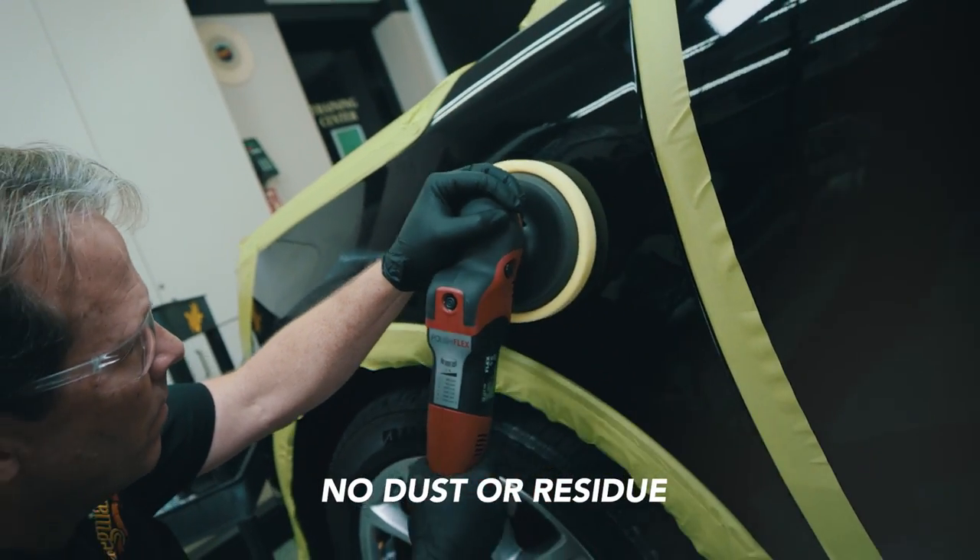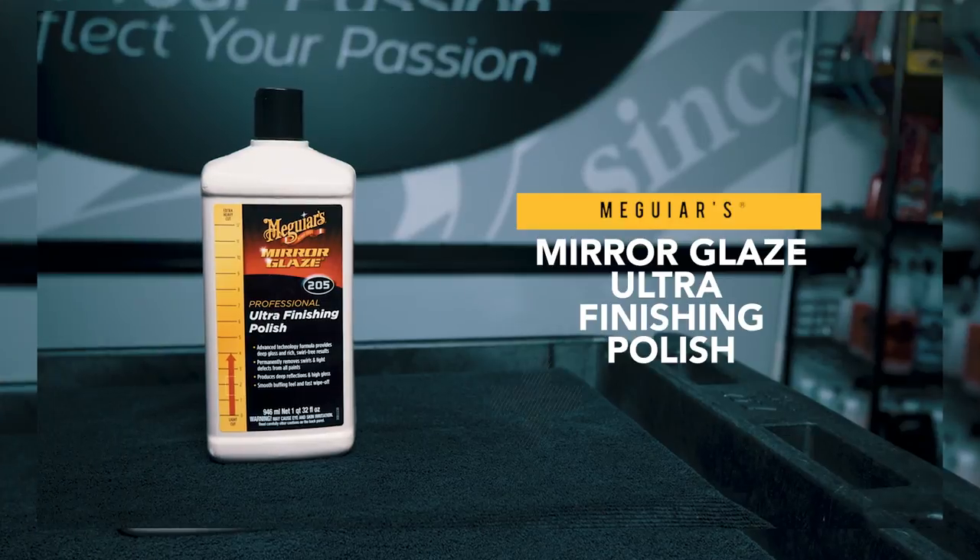Unlike many other polishes, M205 easily wipes away without leaving dust or residue behind. The perfect final step before adding your favorite Meguiar's wax.